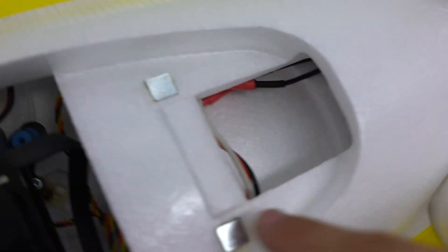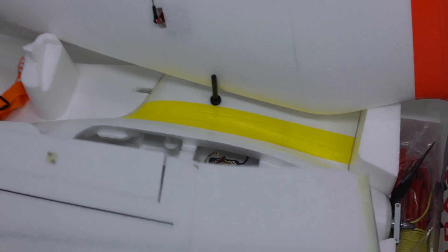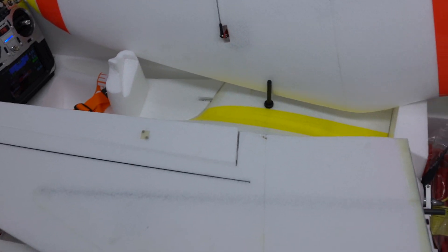25 amp ESC and a really small T motor. It's about 50 minute fly time and an all-up weight of 1.9 kilograms.